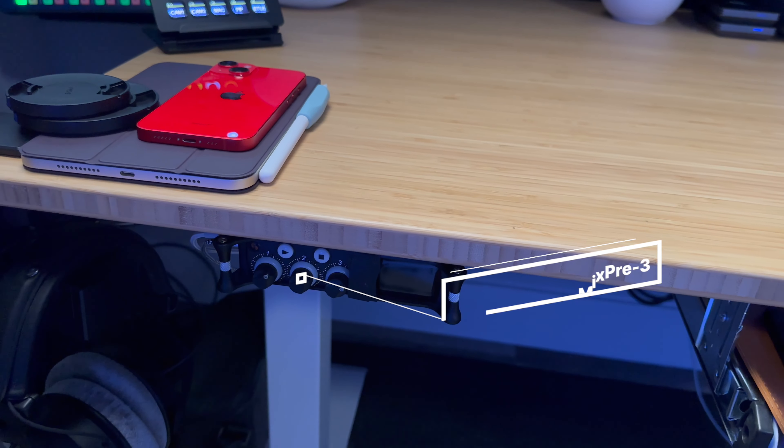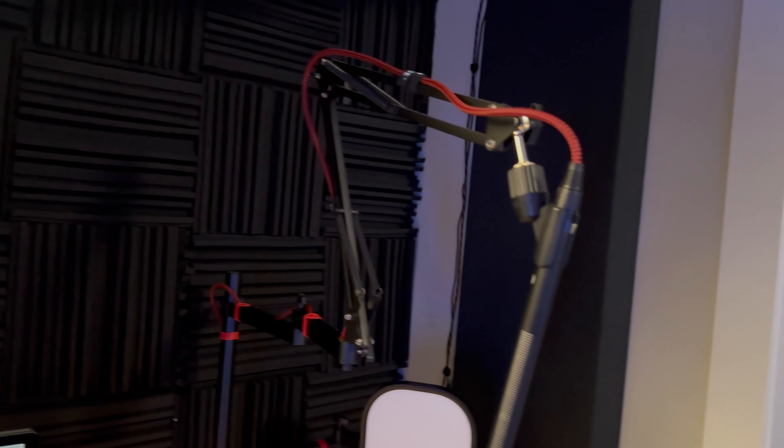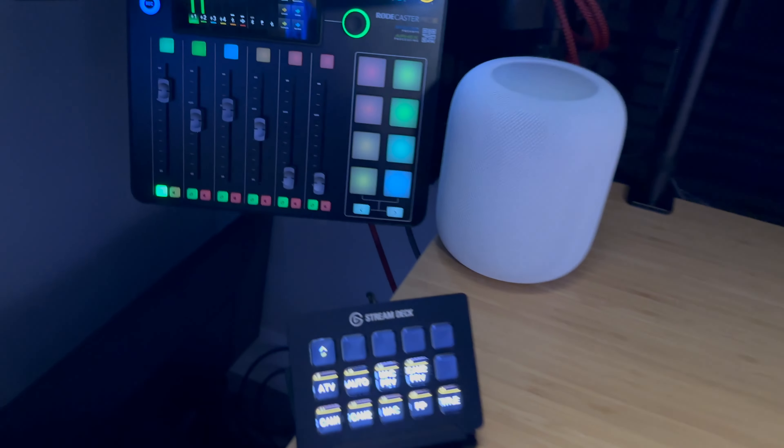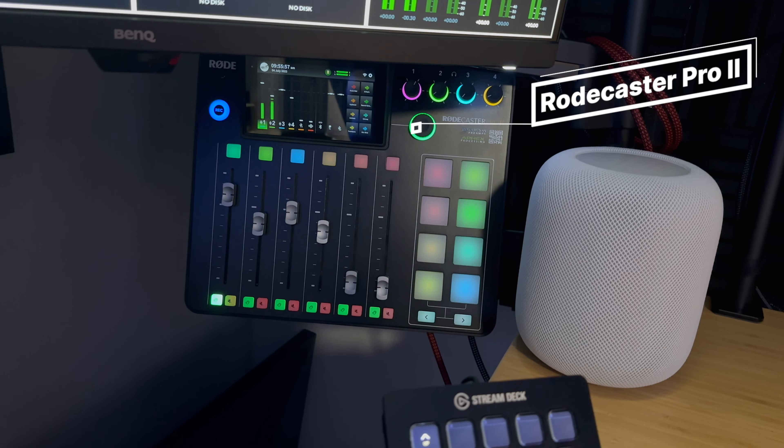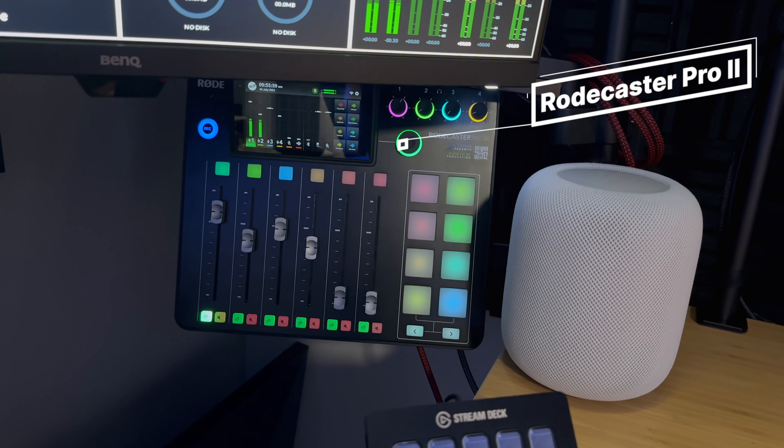I was using the MixPre-3 for a long time and it sounded great, but now I actually have this microphone running down under the table and going directly into the Rodecaster Pro 2. As you can see, it's getting audio right now, and that thing is just always on, so it's ready to record.